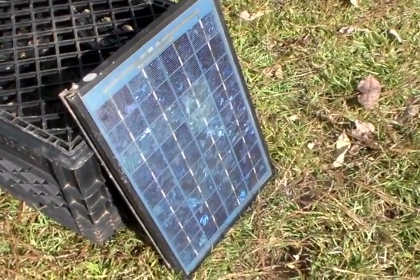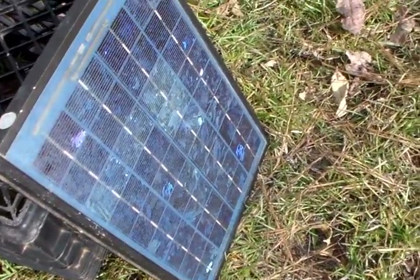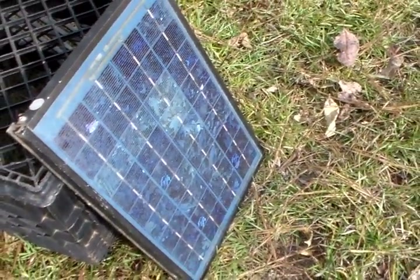Hey guys, it's TwinTrill Solarful. Today I'm going to test the volts and amps of the 10 watt SolarX panel here — see how much it's producing really.